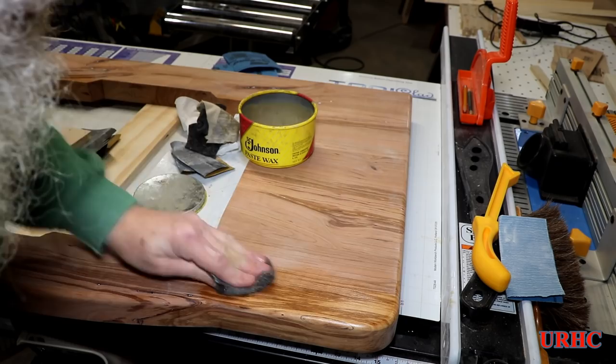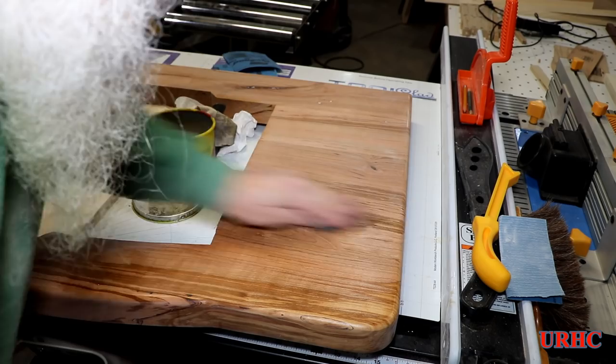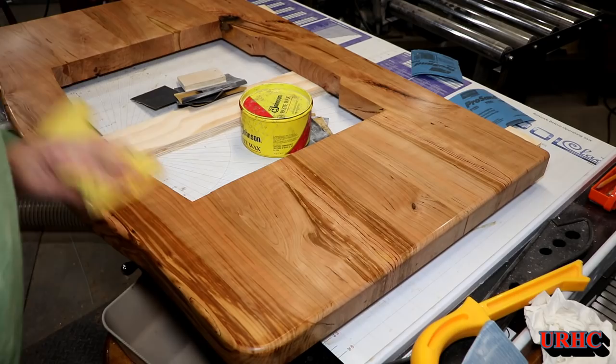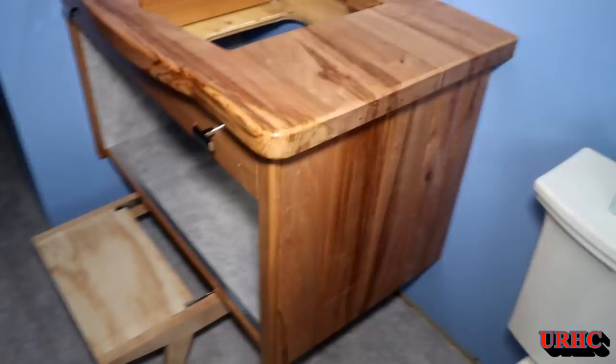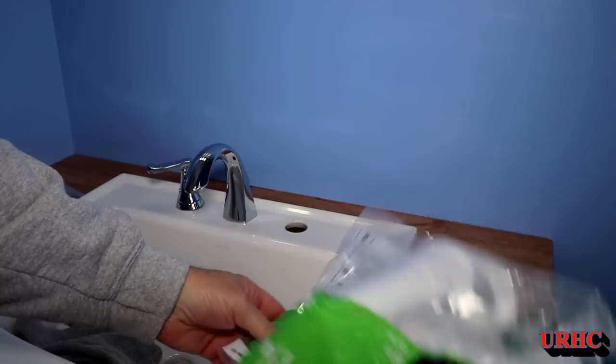Then going back with 4-ought steel wool and a couple of good coats of Johnson paste wax to bring the luster back out on it. It did come out nice — I'm real happy with it. But like I said, with Polycrylic you have to go back over it in a couple months once it's really hardened. I just took it up and set it in place, and you can see how those pieces I had resawn off the sides — the grain goes right around the corner and lines up and matches.